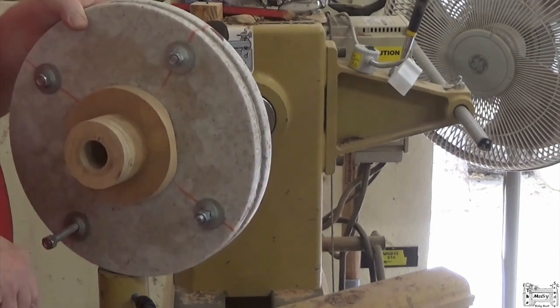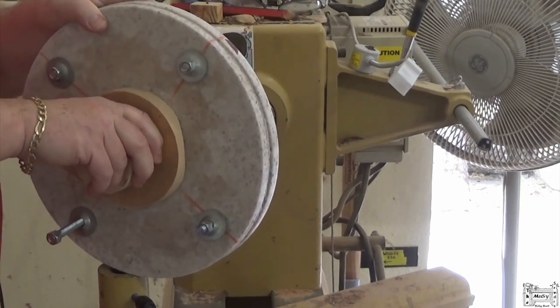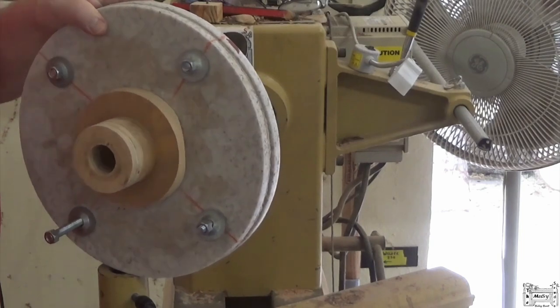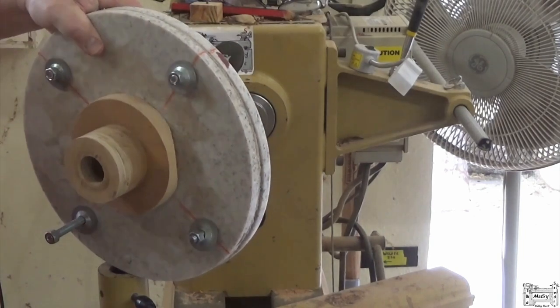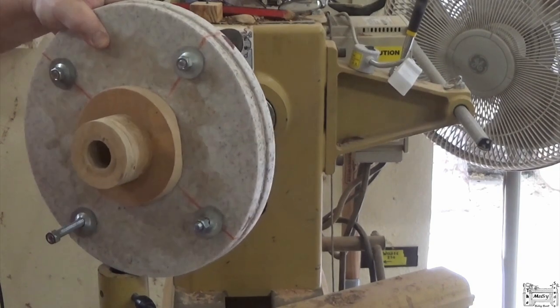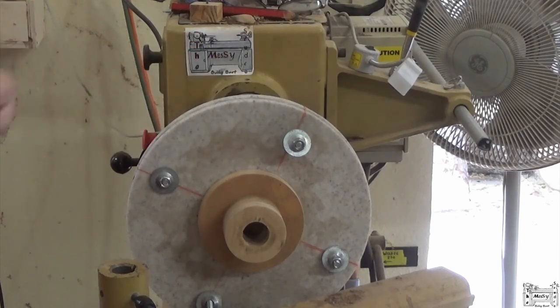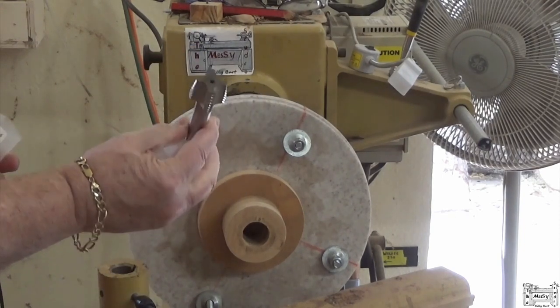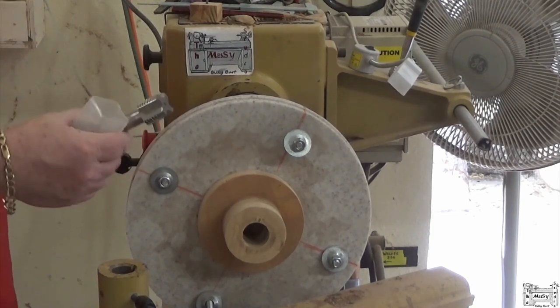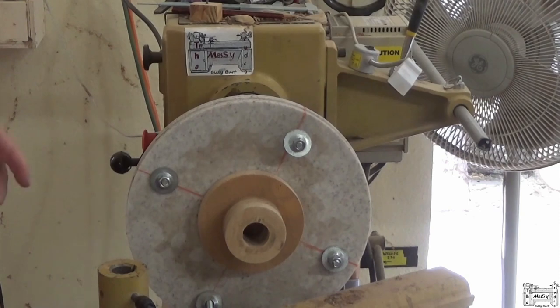One of the things I'm going to be showing are these little deals — I made my own face plate. I could have used a commercial face plate, but years back I bought a tool that has become almost indispensable, and that's this spindle tap. This is a Beale spindle tap, one and a quarter by eight, because that matches the spindle on my lathe. And I can make my own face plates with it.